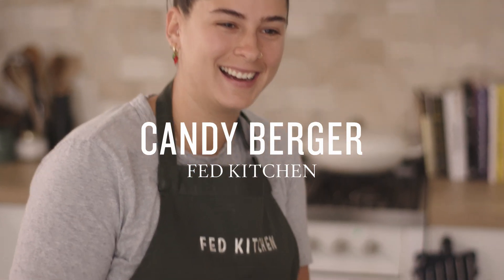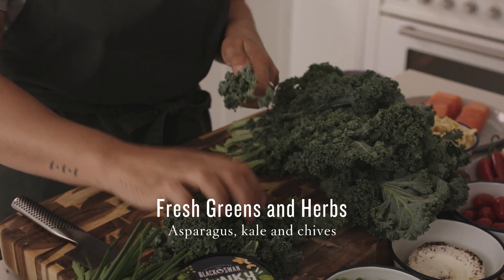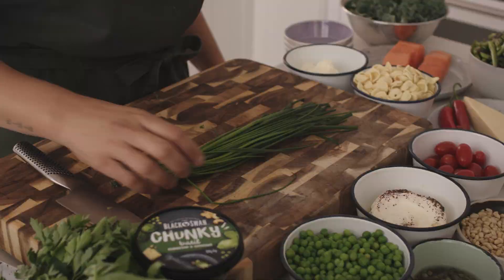Hi, I'm Kandi and I'm the owner of The Fed Kitchen. Today we're cooking a seared salmon encrusted in pesto with a charred broccoli and orecchietti salad.